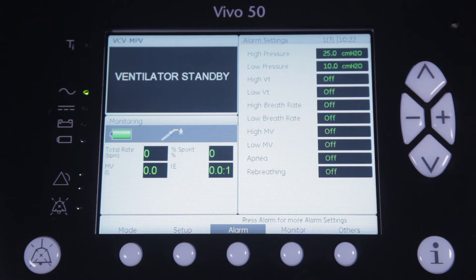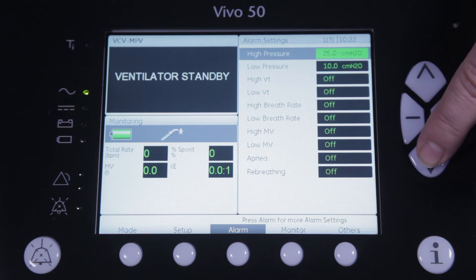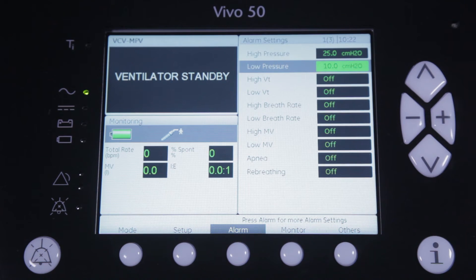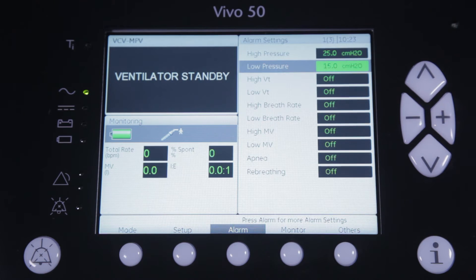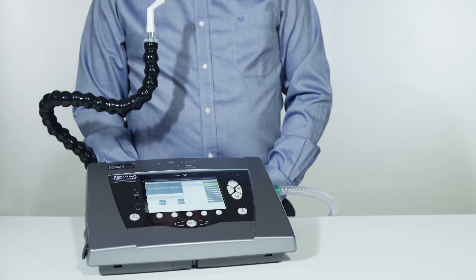In many ventilators the low pressure needs to be set at the lowest value to avoid annoying alarms. But on the Vivo we have reworked the alarms so that they can be used during mouthpiece ventilation. With the actual setting of 50 cm of water, the Vivo will check during inspiration if the pressure of 15 cm of water is reached or not, and warn the user if this is not the case. But in between breaths the pressure can be zero and the Vivo will not alarm.